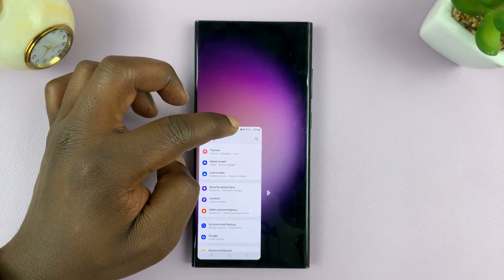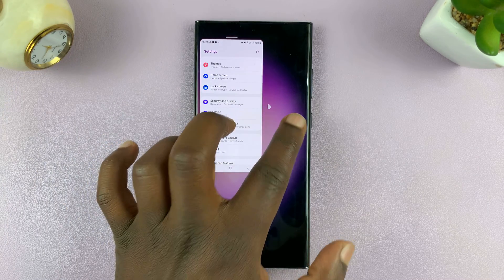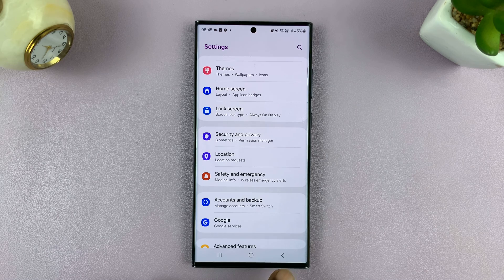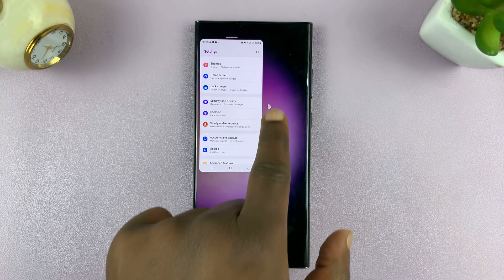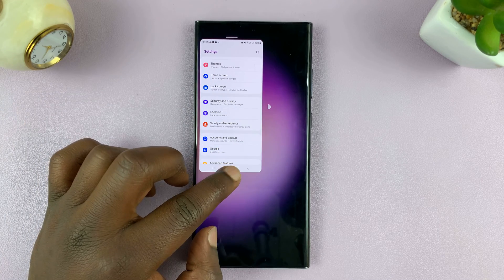Now also, you can move this screen. You can move it right by tapping on that arrow. You can move it left. You can move it down.